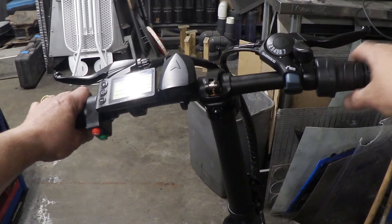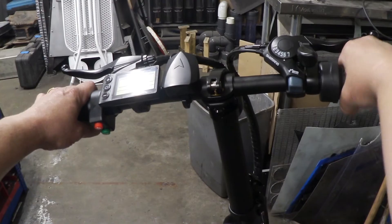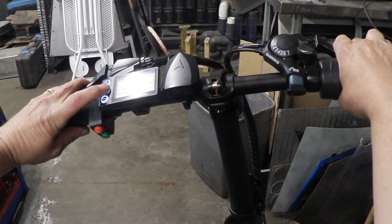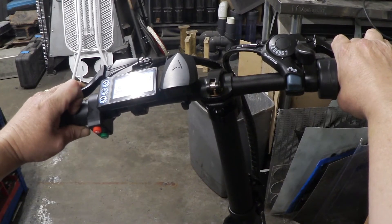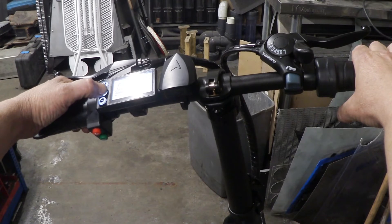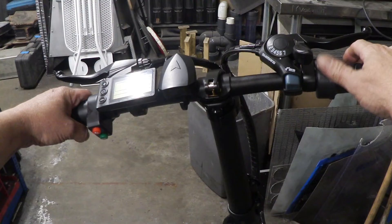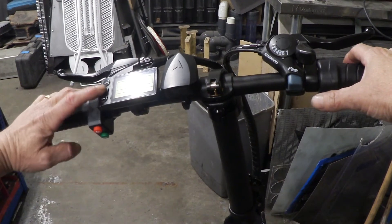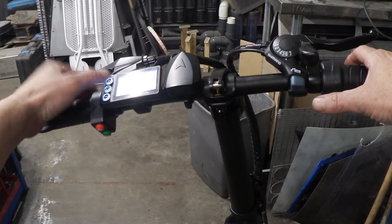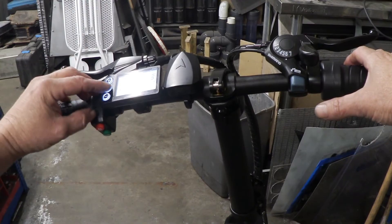To get it into throttle mode: here's the throttle — twist it all the way around, pull both brakes, and turn it on. Count to 20 in your head, let go, turn it off. When you turn it back on, the throttle will work. The throttle only works in assist level 3 — you can see the levels: 1, 2, 3 — that's where the throttle will work.